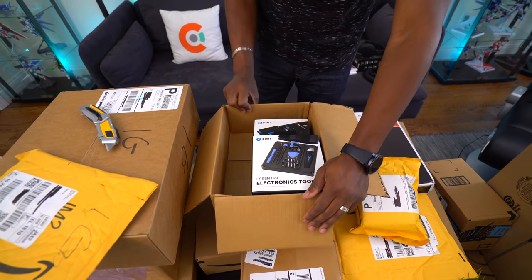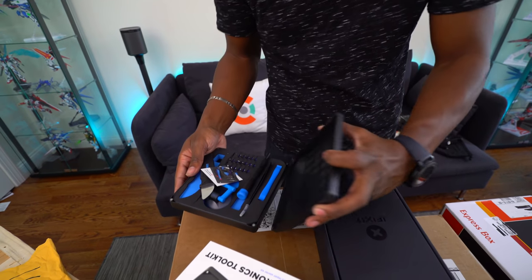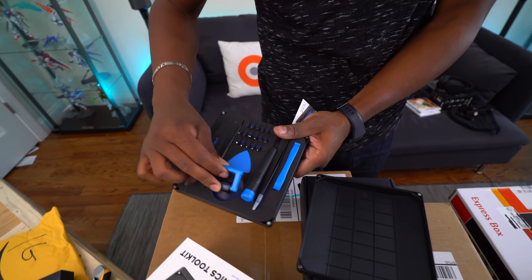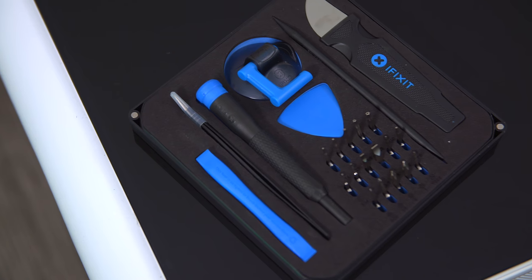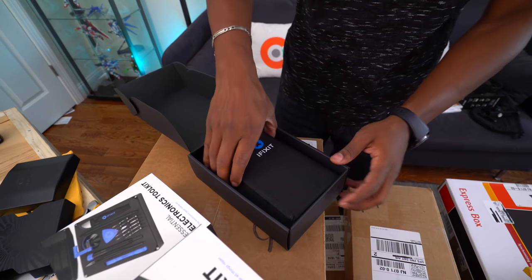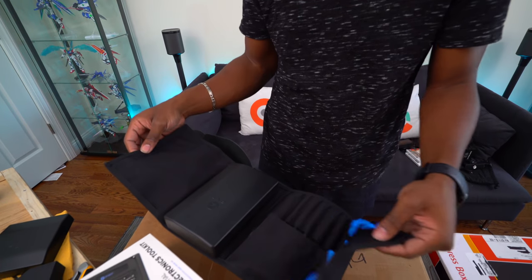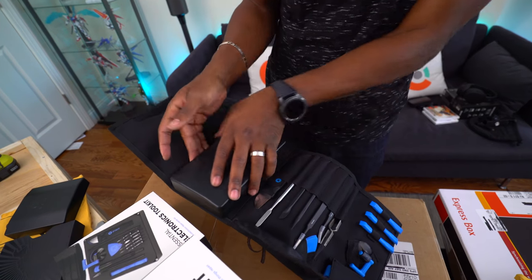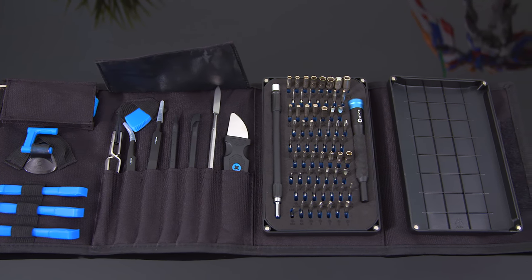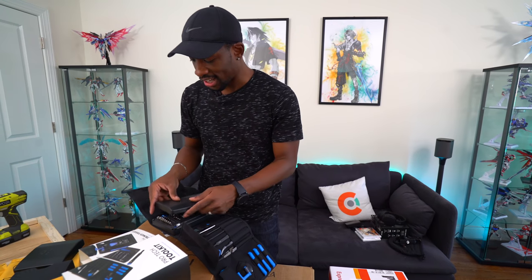This came from the guys over at iFixit — they sent their toolkits. Right here we have the Essential Electronics Toolkit. If you're into fixing electronics and phones, this is the toolkit you want to pick up. This is a nice, high quality kit. And right here we have the Pro-Tech Toolkit — this is more of what I'd want to carry around. This thing is serious — this is high quality gear. This is awesome, but we've got a lot to go through.